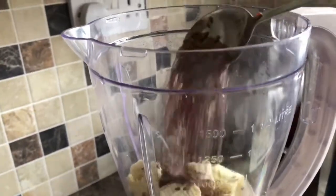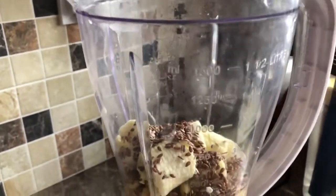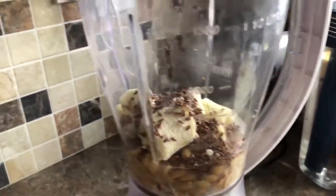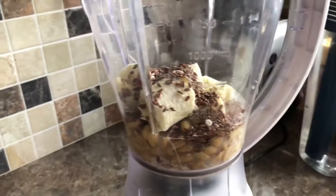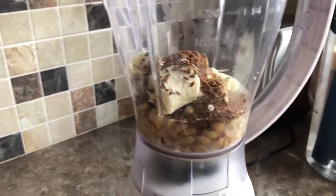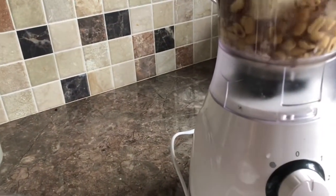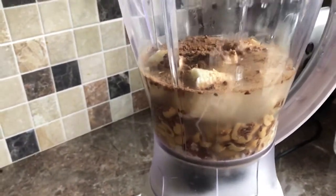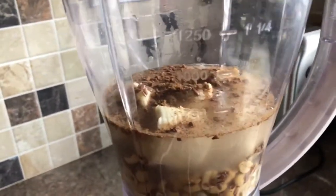Flax seed gives you that natural fiber, helps loosen your bowels, and helps you to maintain your weight as well. It's a good source of protein and fiber. I've always talked about how amazing flax seed is. If you haven't watched my videos on flax seed, go to my channel and check it out - there are so many things you can do with flax seed which I'm still exploring.